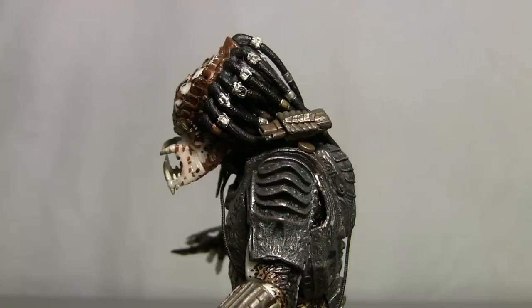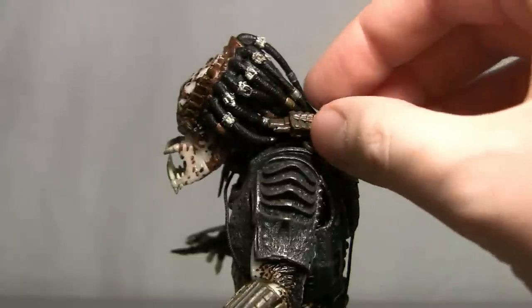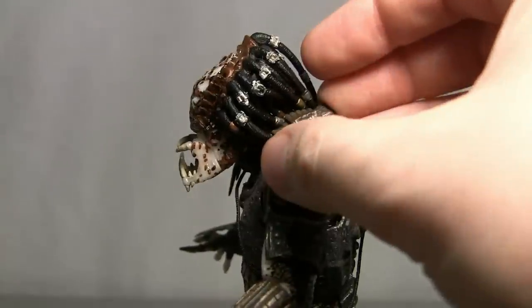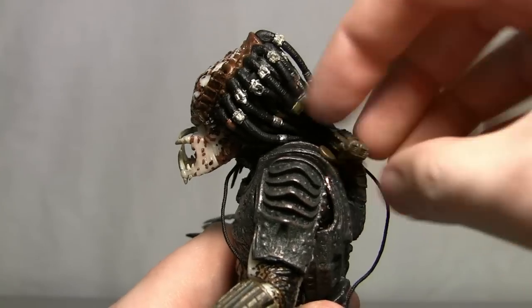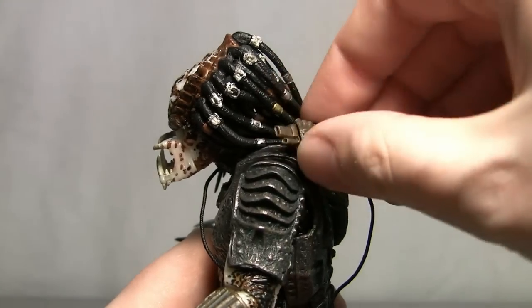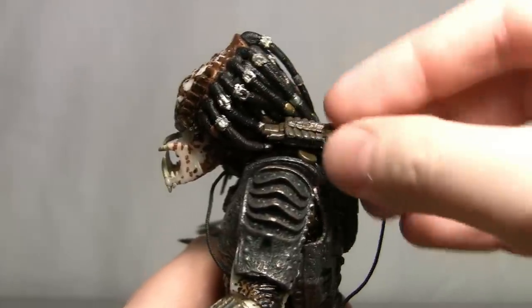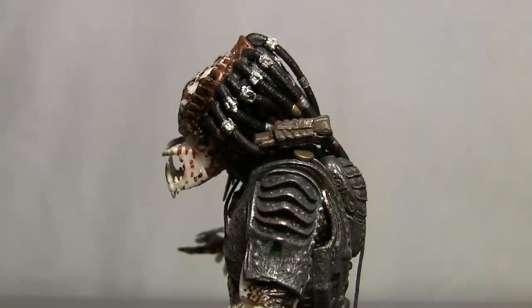The other weapon he comes with is the shoulder cannon, which pretty much all Predator figures have. The only problem is it's mounted more towards his head, so it tends to run into his head when you try to move it. You can spin it around and push it down or pull it forward — it works better facing away — but it kind of looks less cool facing toward his head. They should have put it on the other side of his shoulder, but it's still cool.